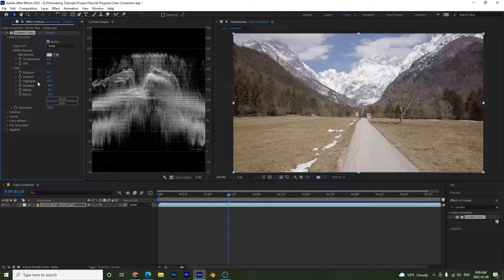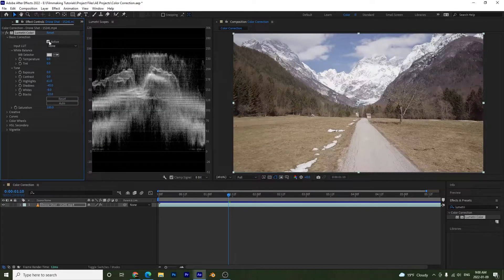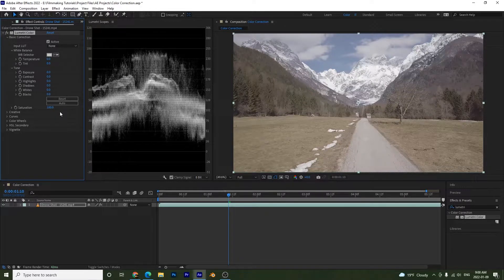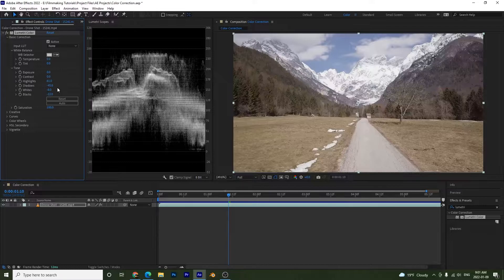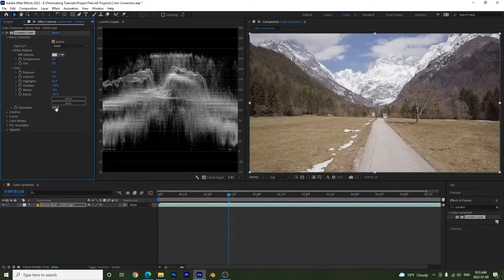To see a before and after, just click the Active toggle. This was before, and this is what we now have. If you don't like the result you can reset it and start over. The Auto button gives you a starting point, but I'll press Ctrl+Z because I like what we had. Lastly, I'll add a little more saturation — when stretching your image it's good to bump it up, so I'll set it to around 115. Note that Lumetri Color works a bit slower in After Effects than in Premiere, so be patient.